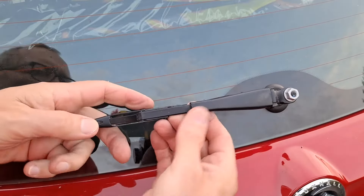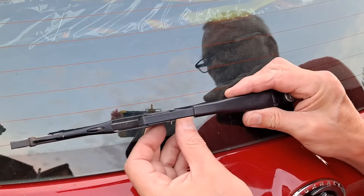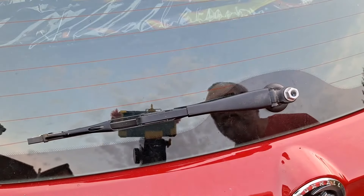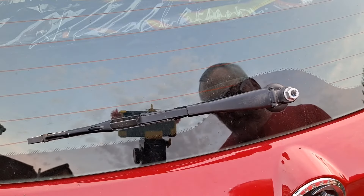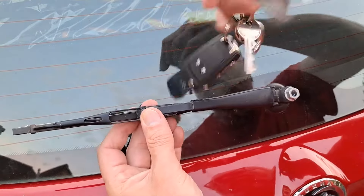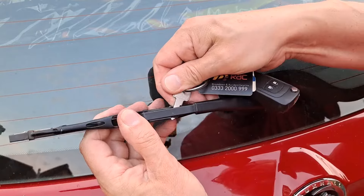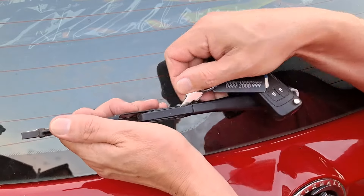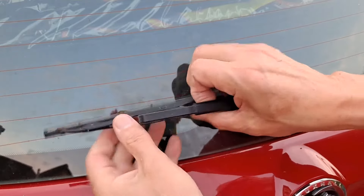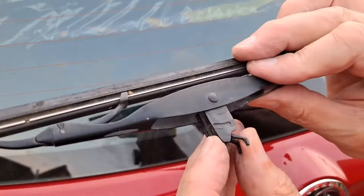Looks like it's got a clip holding it in place. There's a lever-y bit there — I've got to lift up. I can do that with my keys, without breaking any keys. That's lifted that up — and yeah, that was it. That was the bit I had to lift up.